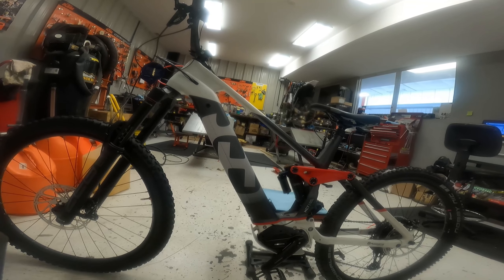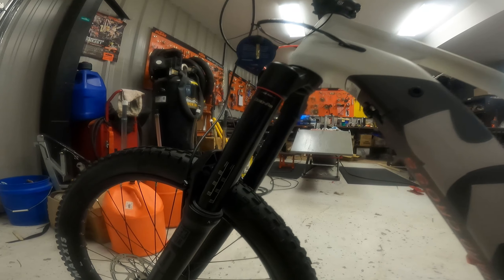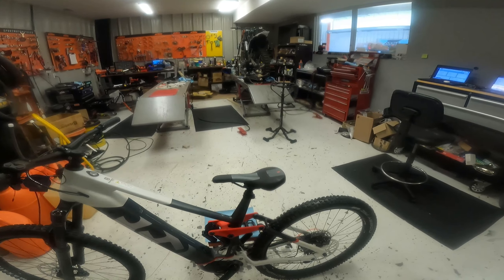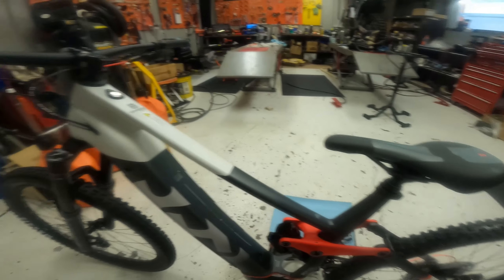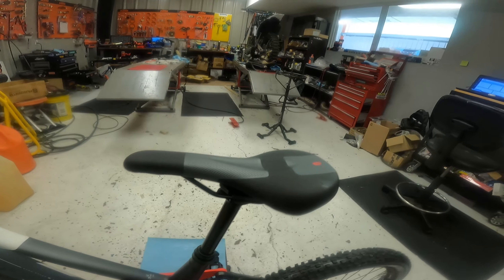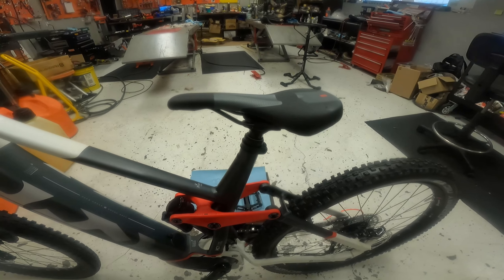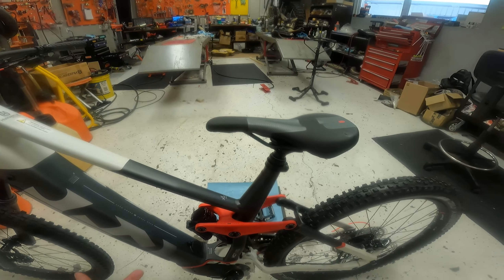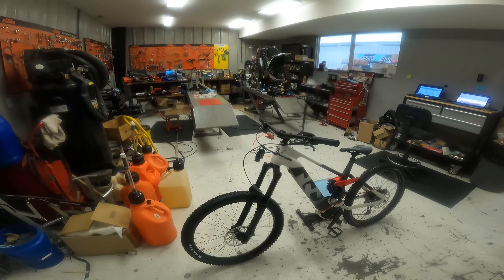Suspension is all RockShox — 180 millimeter I think as far as the fork. And it all looks sweet. This has obviously got the drop seat, which I think is super cool. If anybody's not familiar, you just hit this with your thumb and the seat comes up, and then you can just push it back down. On downhills you can bring your seat down and get it out of the way, and then before you go to climb you can bring it back up. If somebody's a mountain bike expert and knows otherwise, let me know.